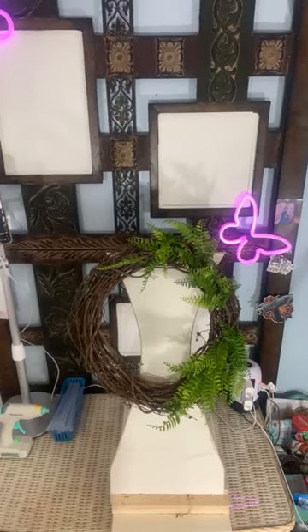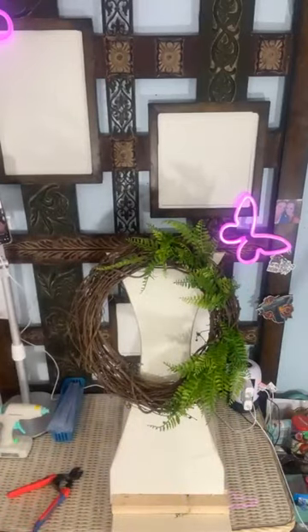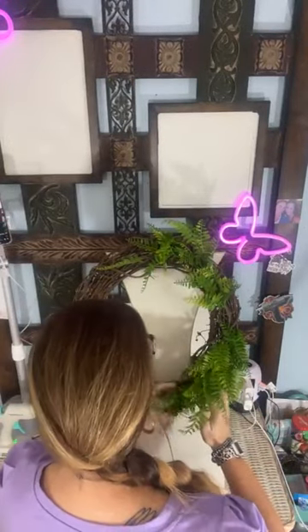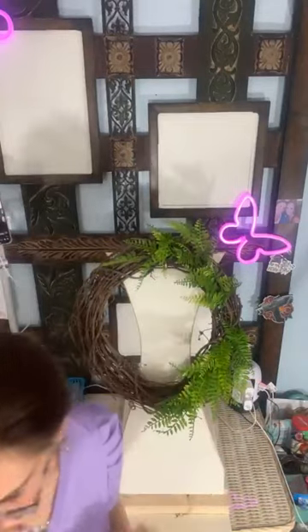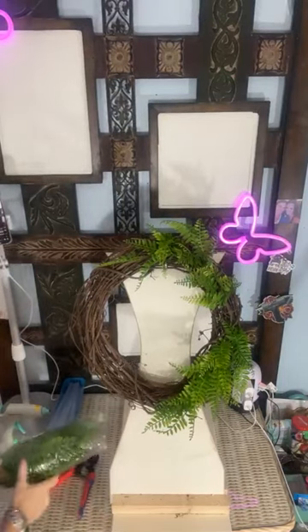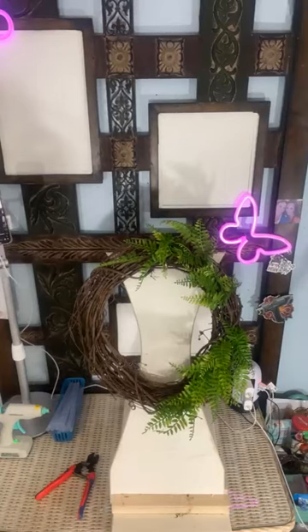Y'all, it's just all the things. I got another load of laundry — and I was thinking about this last night — I don't think I've ever done a live that I've not had a load of laundry running simultaneously. My laundry room is right here, so I figure if I'm going live I might as well run a load of laundry, because you know we don't do enough laundry in our lives, right ladies?